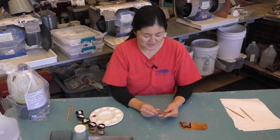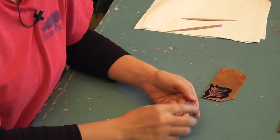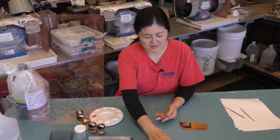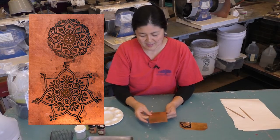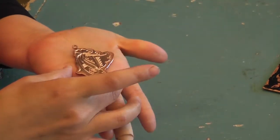This is the piece that I finished etching, and you can see it's pretty deep. For Champlevé, you want to make sure it's a little bit deeper. Like this one is very quick etching and it might work, but for Champlevé you want to make sure it's nice and deep like this.